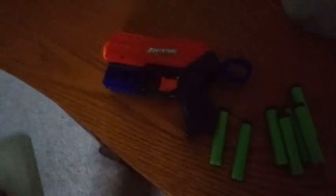Okay everybody, here it is outside of its package. This is the size of the gun and we come with eight darts here. We're going to load it up and see how far it shoots.